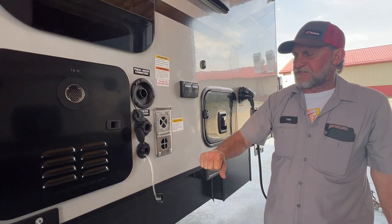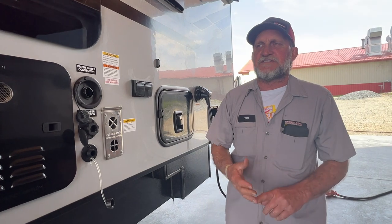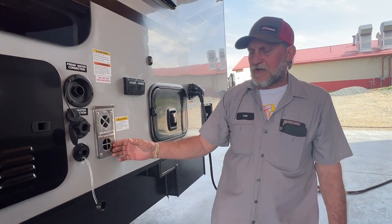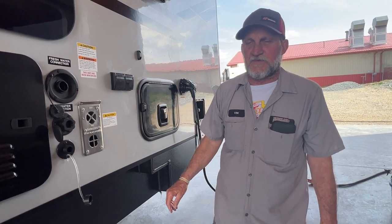Outside of the furnace is next. It's going to suck cold air in the bottom and exhaust hotter air out the top. I always suggest putting a mud diaper screen over the outside of the furnace. That diaper screen is less than $20, and it's $145 an hour for every hour we have to take the furnace out to clean the mud diapers out. So that $20 investment is worth its weight in gold.